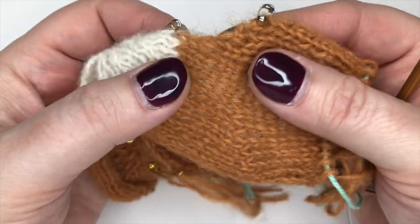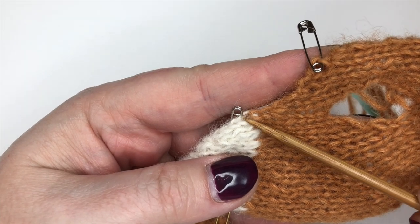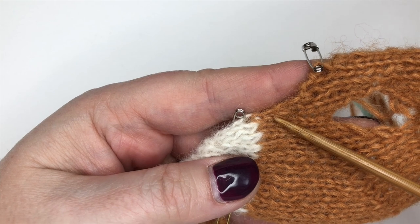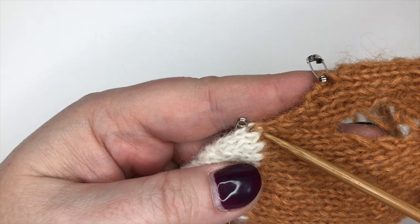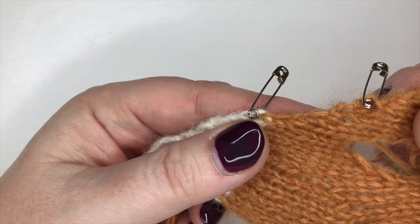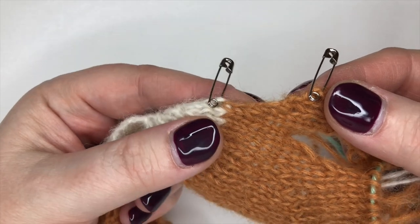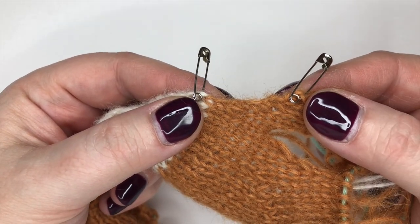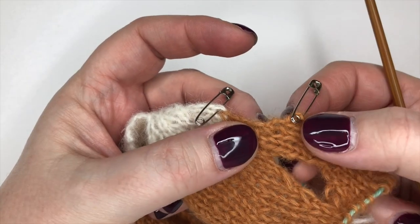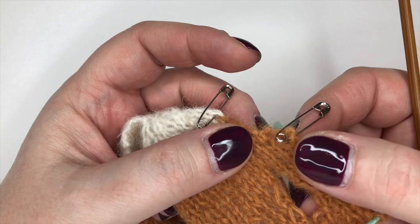This is a slightly different scenario in that we are picking up not along the straight top of a cast-off edge like we've done previously, which means I personally find this a little bit more tricky. There isn't a perfectly obvious, dead-easy place to put my needle. If you're anything like me you might need one or two goes at this - that's all right, it doesn't matter.